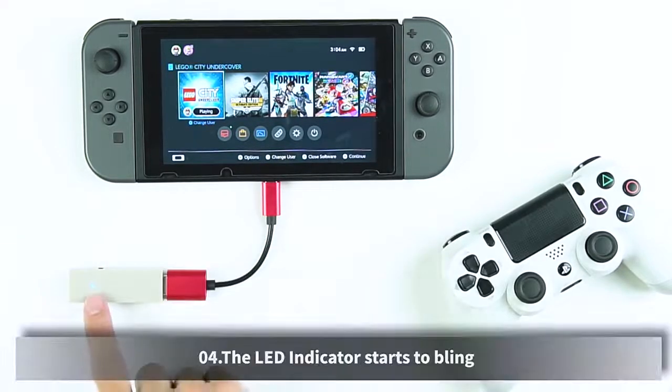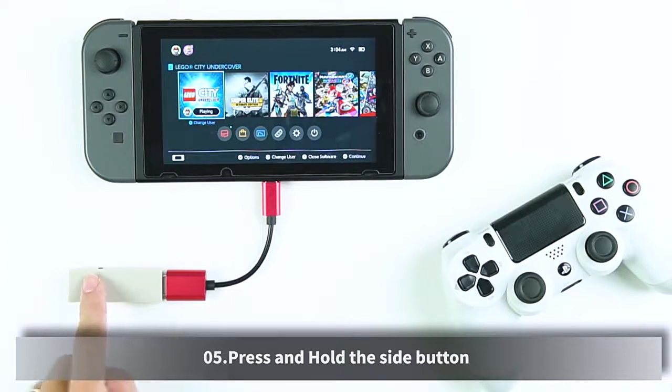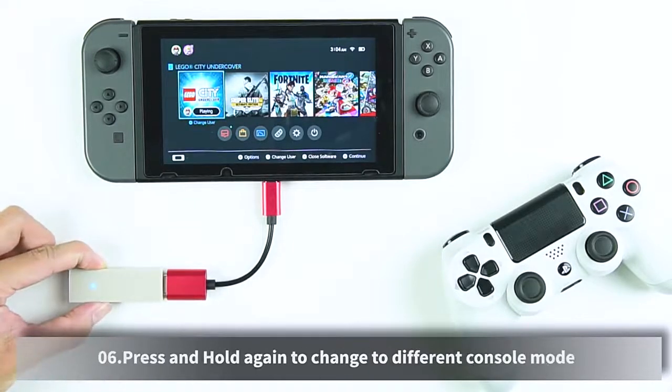The LED indicator starts to blink. Press and hold the side button. Press and hold again to change to a different console mode.